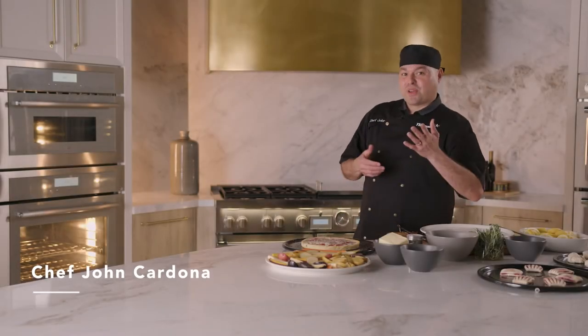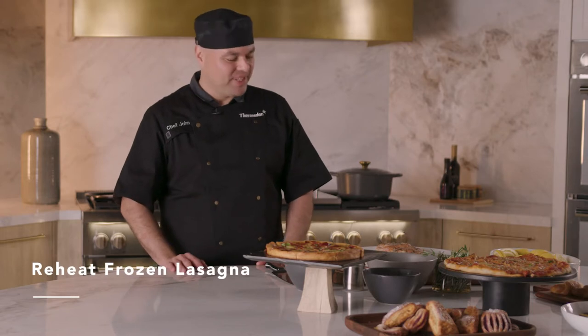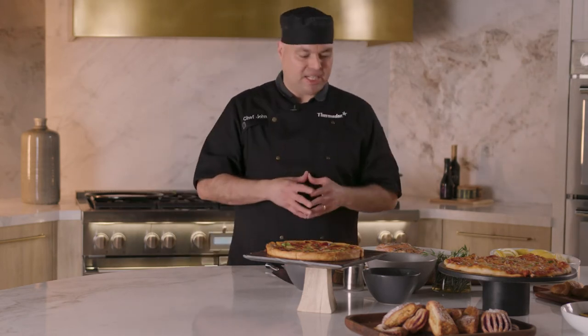Hello everyone and welcome back to our Thermador kitchen. Today we're going to be talking about our 30-inch masterpiece speed oven. Let's reheat frozen lasagna. There's a specific way that I like reheating lasagna in the speed oven, and that is using a certain percentage of microwave heat that's not going to overcook your pasta, specifically if it's fresh pasta sheets like this lasagna that we have here.